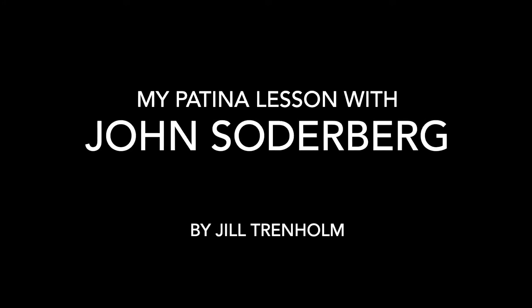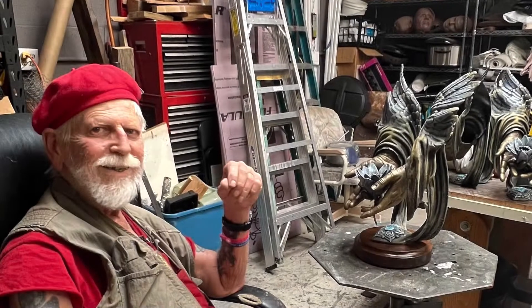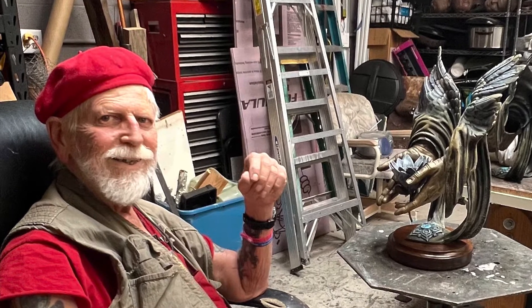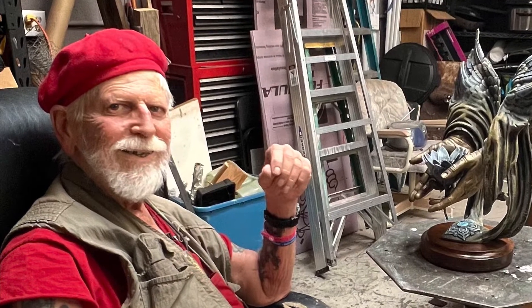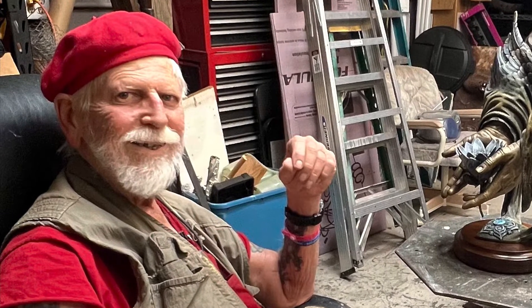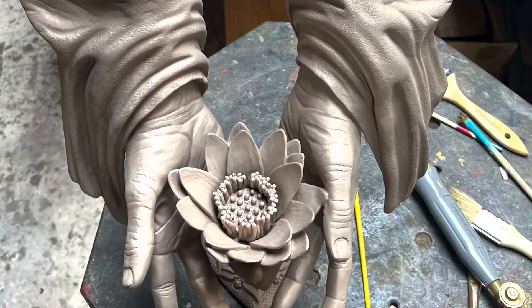Hi, this is Jill Trenholm and I'd like to share with you my patina lesson with master sculptor John Soderbergh. This is John and he graciously entrusted me to do the patina work on three of his Flower Sutra sculptures. He also gave me a guided lesson along the way.